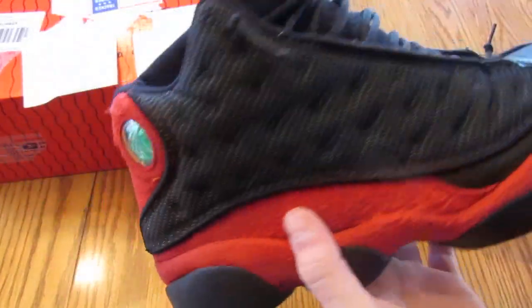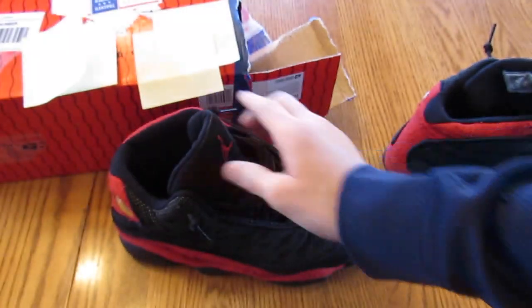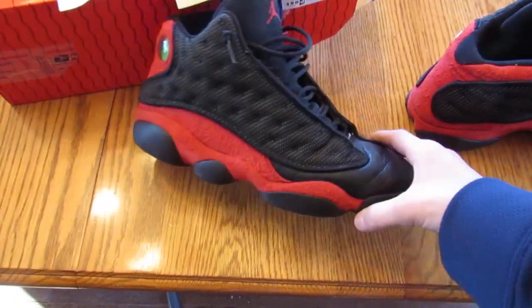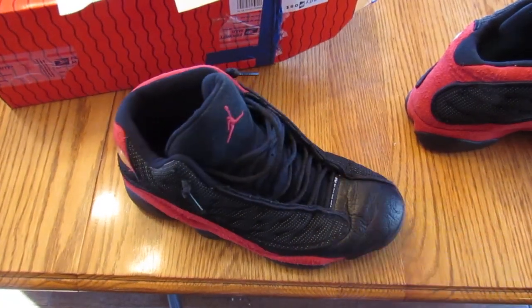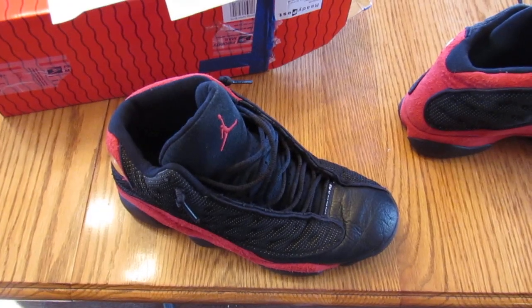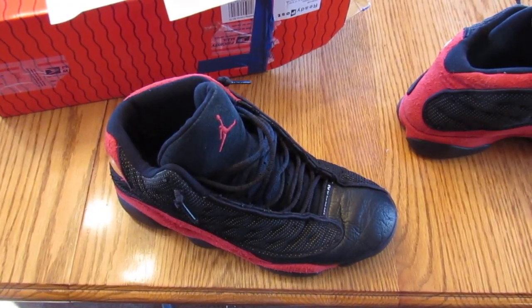But these are very clean. I really like this shoe — I'm a big fan of the quality on these. I think they look very nice. My only flaw really is the creasing. So make sure you guys like this video, comment, share it, subscribe. Thanks for watching, have a very good day. Peace.